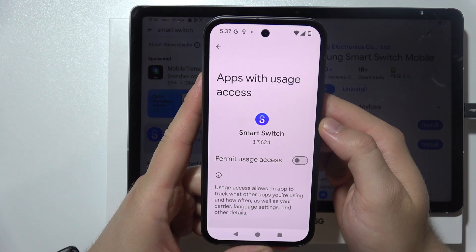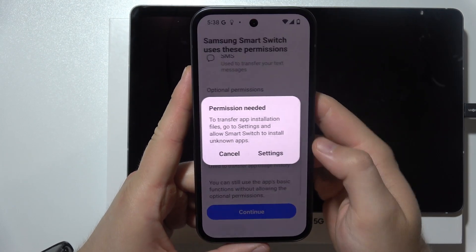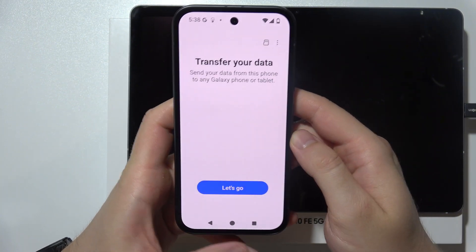Now click settings, enable permit usage access, go back and just follow all of those permissions one by one by clicking on the switcher.